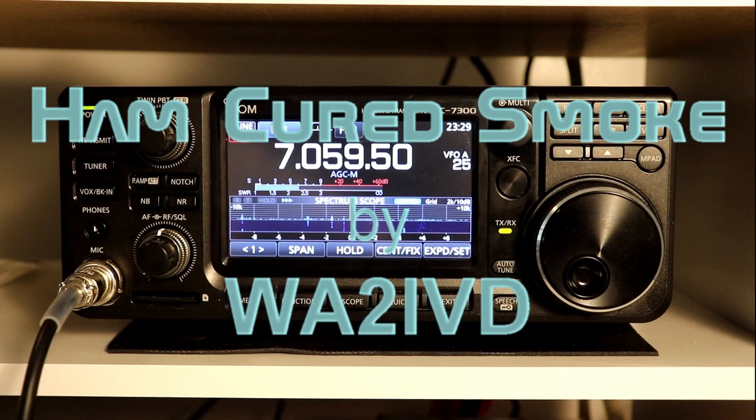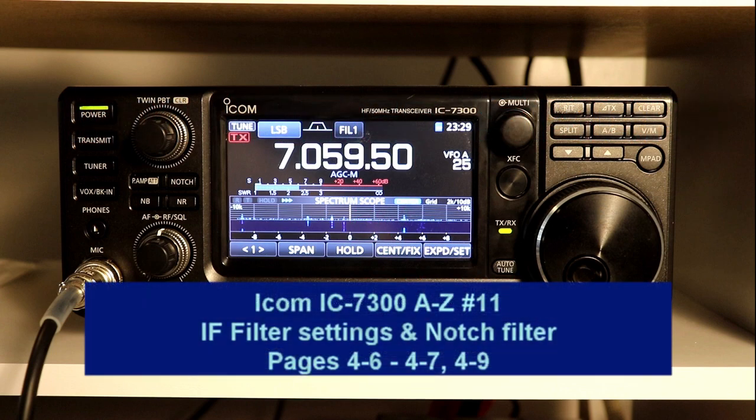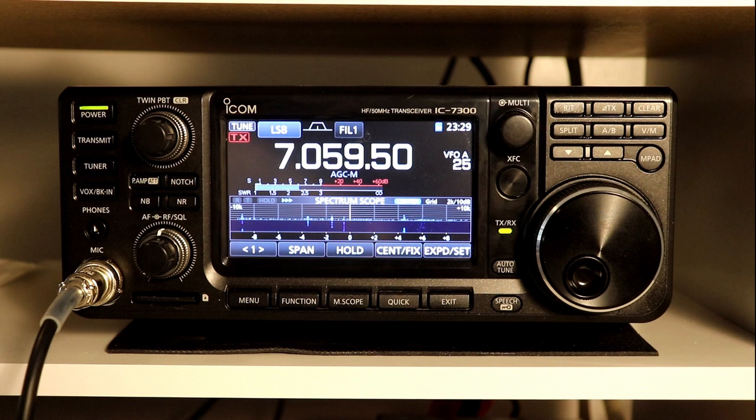Hi everyone, it's Tom, WA2IVD. Welcome to the 11th installment in our ICOM IC7300 from A to Z series. Today we're going to take a look at the IF filter settings and we're also going to look at the notch filter. In the last installment we were looking at the passband tuning and how to fine tune the filter settings. Today we're going to look at all of the basic filter settings for programming the presets and adjusting them to your liking. Let's get to it.